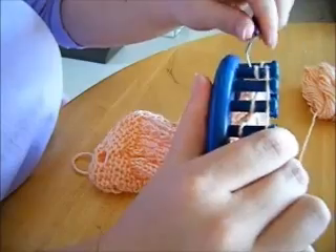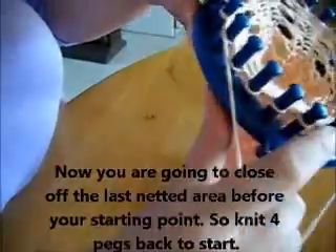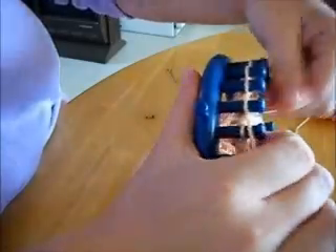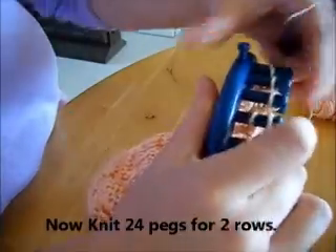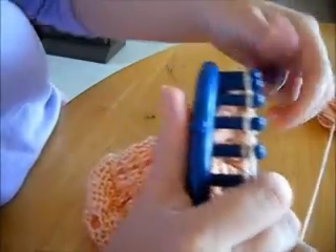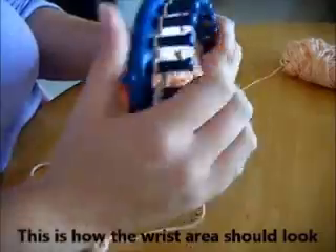I try to let you see all the way around so you have a better understanding. You're closing in the netted pattern, so knit the last four pegs. Now knit 24 pegs for two rows — that should go pretty quickly. I do tend to like this toss over knit; it's tighter and it goes faster. Do the last three rows you just did three more times and that should complete your wrist. There's your wrist area — that's what it should look like.